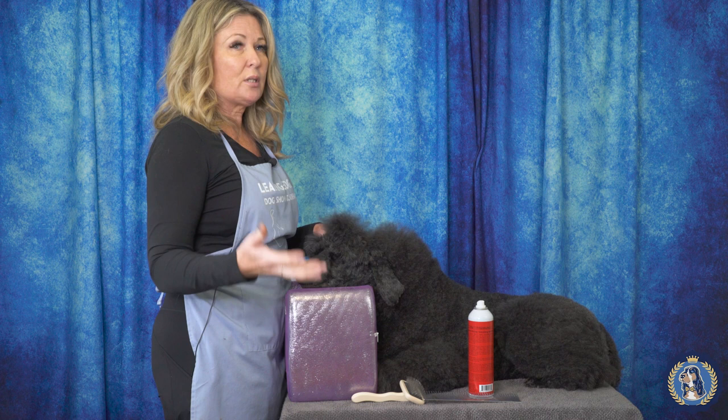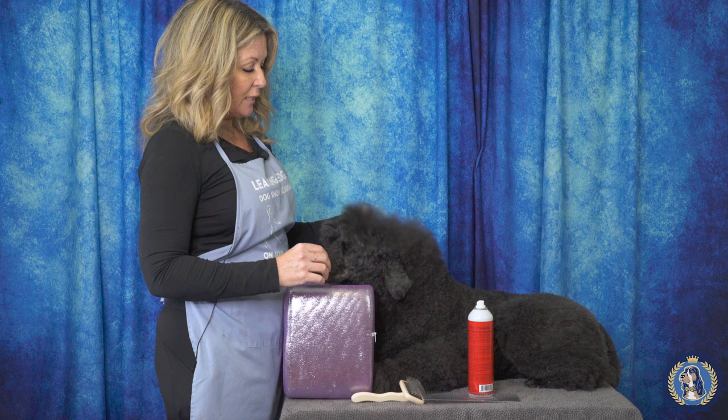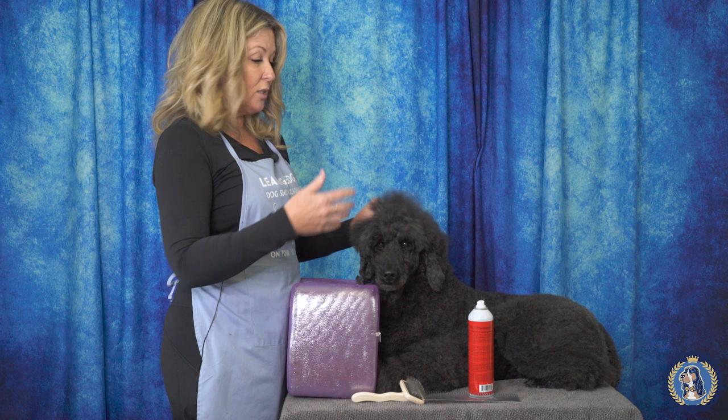An Australian Shepherd, a Bernese Mountain Dog, kind of anything in between that you might need to use this technique on. We're going to demonstrate on Ellie Mae's topknot because you can see how she's an older dog and she doesn't really have a lot of body or volume.